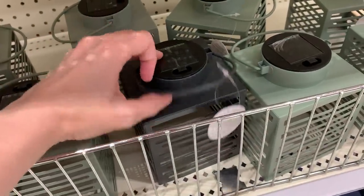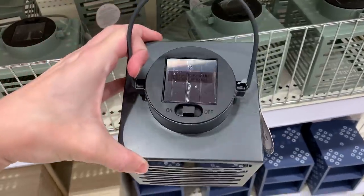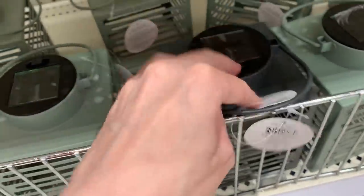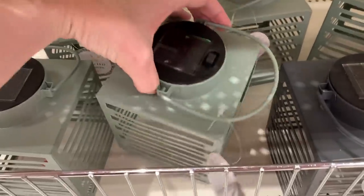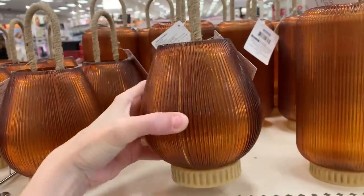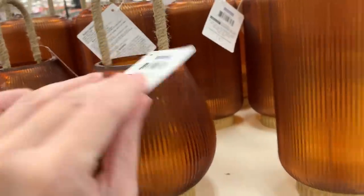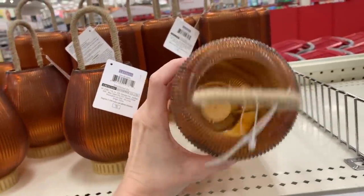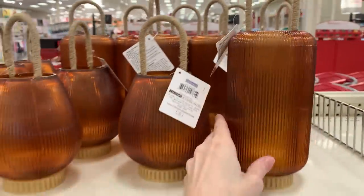Here's an item that honestly seems more summery than fall, but they just put it out — solar powered LED metal lanterns coming in black and light green. These are priced at five bucks. They also have more lanterns that look more fall-appropriate because of their nice amber color. These are battery operated with LED lights inside and come in two different sizes: a shorter more rounded shape and a taller more cylindrical shape. Both are priced at five bucks.